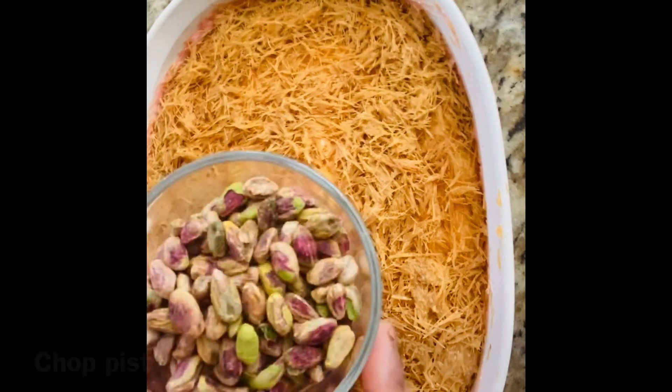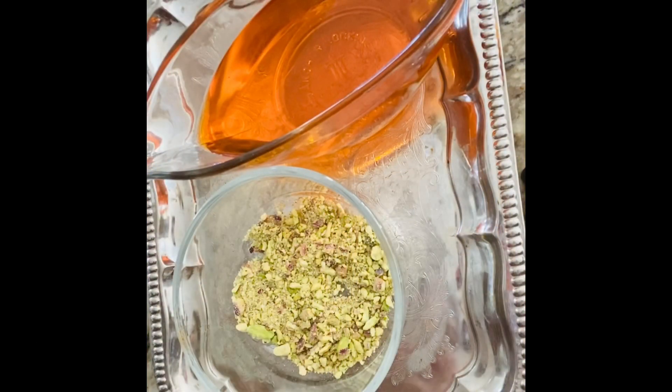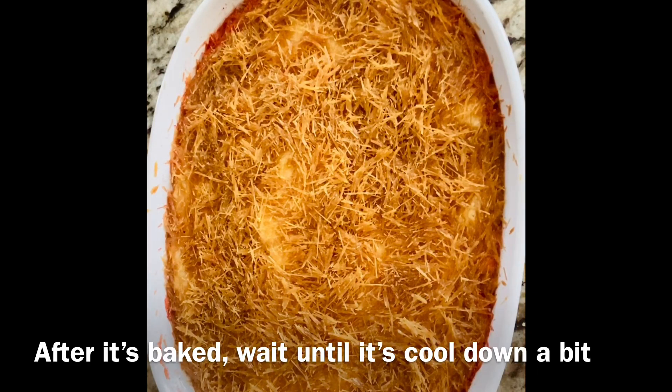I chop the pistachios. The sugar syrup and pistachio are ready for garnishing. In my opinion, this is done. I will wait for a while, let it cool down, and then I will turn it upside down. Then I will show you the results.